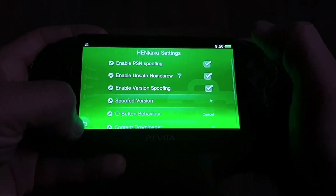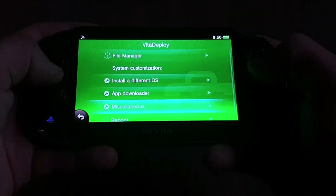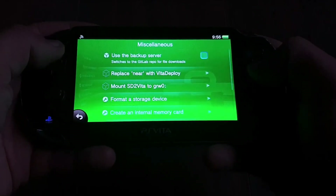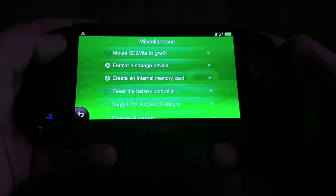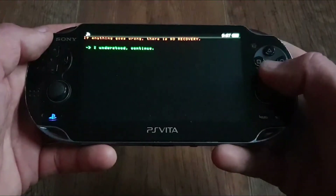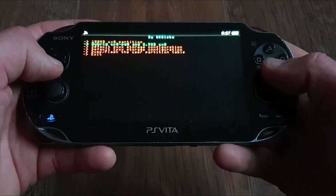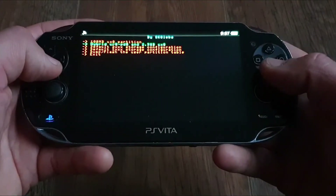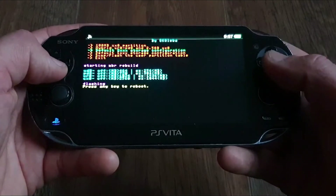Now we can launch Vita Deploy fine. We go into Miscellaneous, then "Create Internal Memory Card", then confirm that if anything goes wrong there is no recovery — we are doing not-so-official stuff, so that's understandable. Press X, then press X on the default 2000 storage configuration option, which will create a 1GB partition on your internal storage.